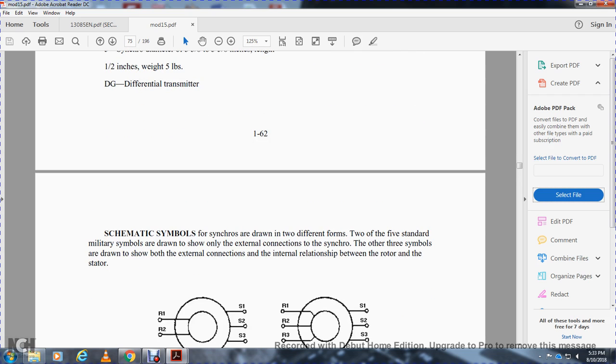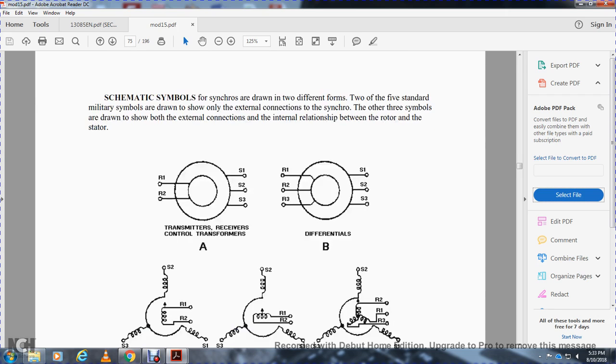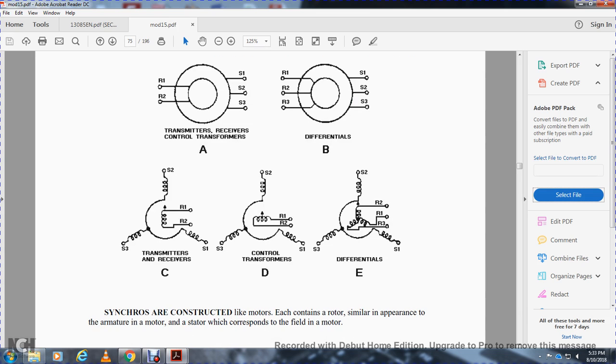Schematic symbols for synchros come in two different forms: the military standard symbol showing the external connections for the synchro, and two or three other symbols showing the external connections and the internal relation between rotor and stator. You have the transmitter, receiver, and control transformer symbols — showing rotor one, rotor two, stator one, stator two — and also the transmitter receiver with a three-way winding for rotor one, rotor two, and stator one, two, and three.